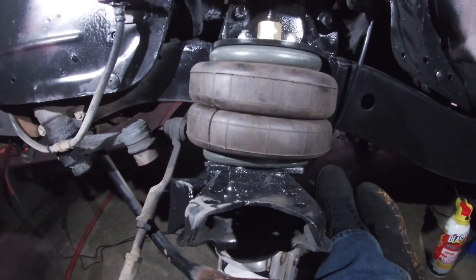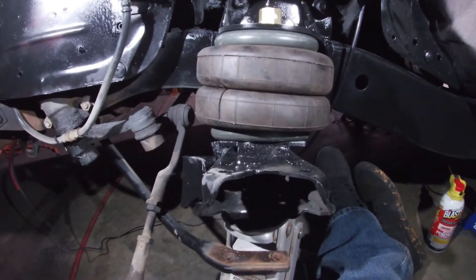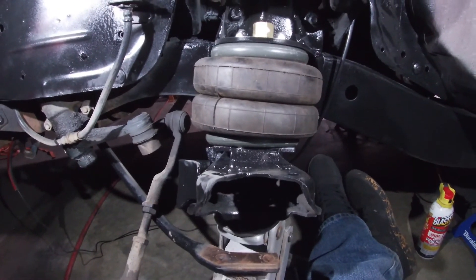Next is putting the spindle in and putting the whole front end back together and doing an air test. We'll see you next time.